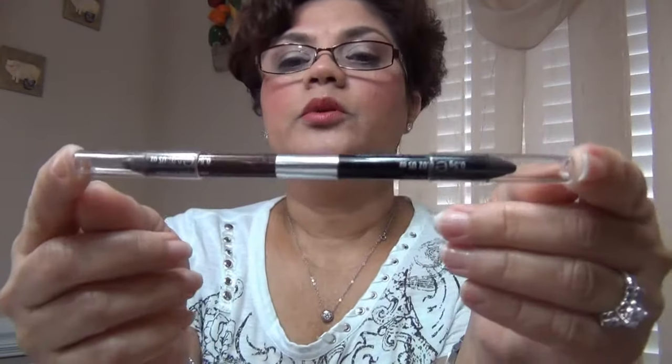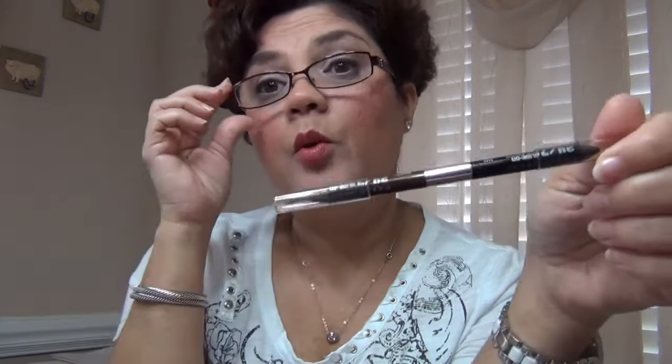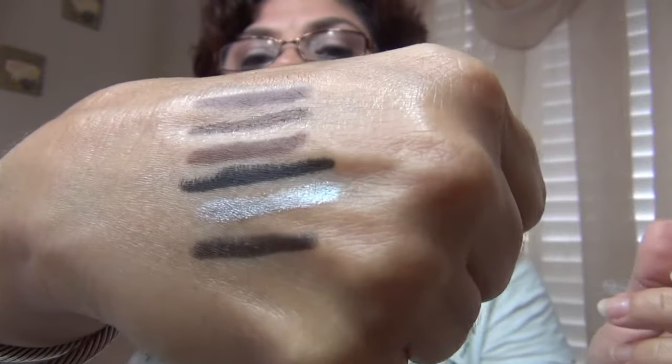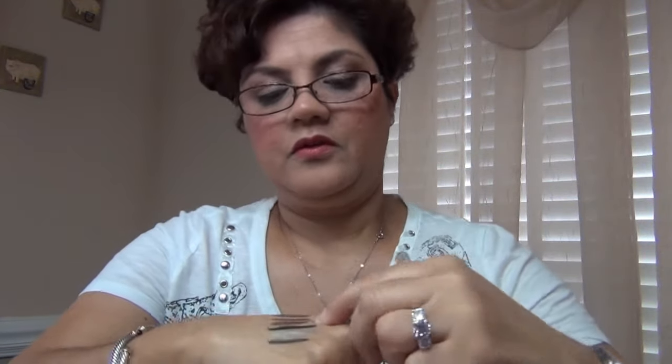And then this dual pencil also came in a kit — I think it came out with the first Naked palette. One end is Zero, which is just a matte black, though it's not as dark as Perversion. And the other end is Whiskey, which I already showed you — that's a matte brown.